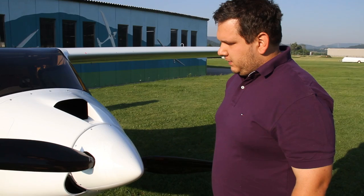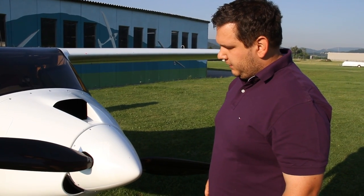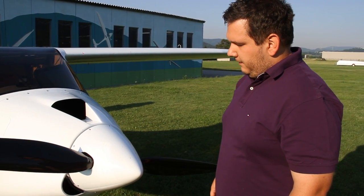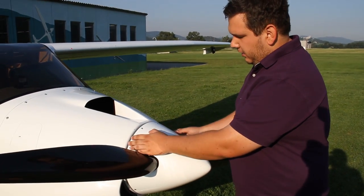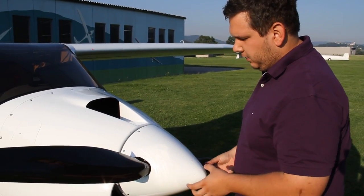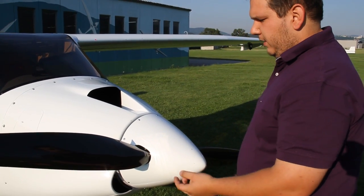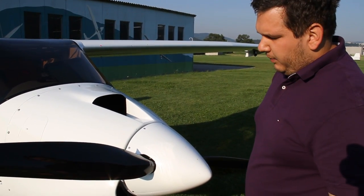Pipistrel airplanes come equipped with various types of props. This is the most advanced one — an electric constant speed prop, the SR 3000 by Woodcomp. Make sure the spinner is even and undamaged and that it's attached firmly. Don't rock it too much as it's a sensitive piece, but make sure it won't fly off. Check all the screws top and bottom, and check how the blades are attached.